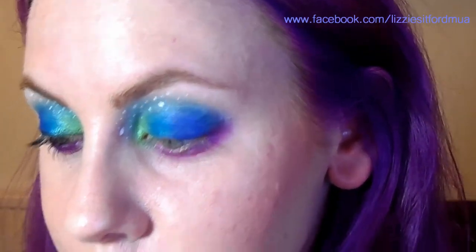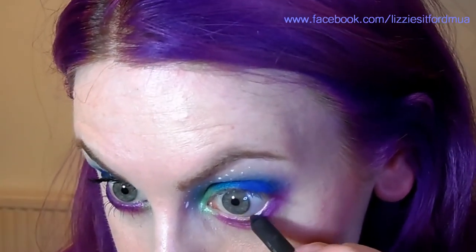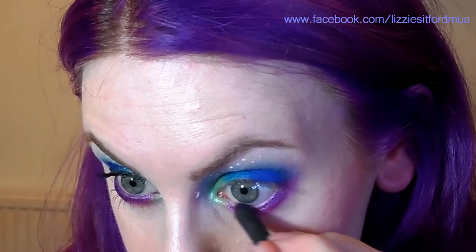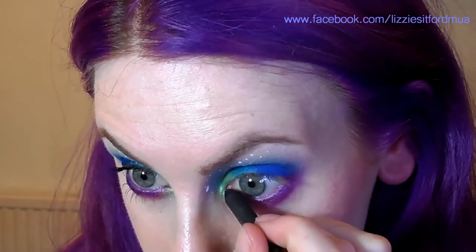Now we're going to put some colour in the waterline. I'm going to be using MAC Designer Purple, which is a glittery purple. Just put that all the way on there — as you can see it goes really nicely with the Urban shade.